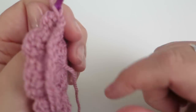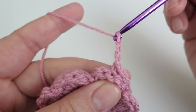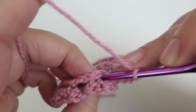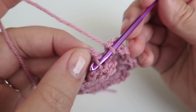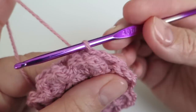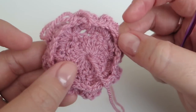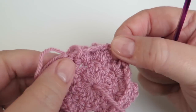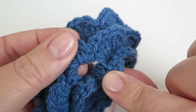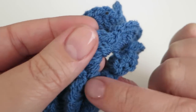You'll go all the way round and end up with eight three-chain spaces. I'm just going to do my last three-chain space here — that is one, two, three — and I'm just going to slip stitch into the top of that stitch that we first locked down with and started our three chains with.